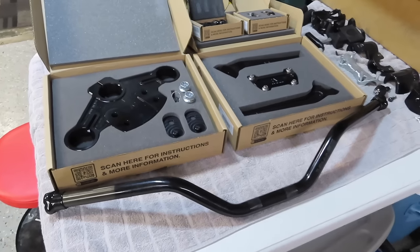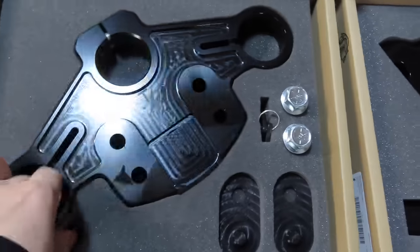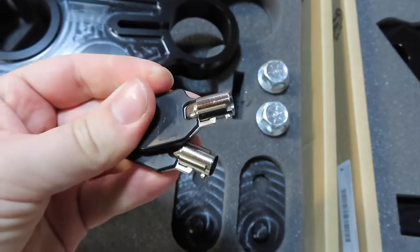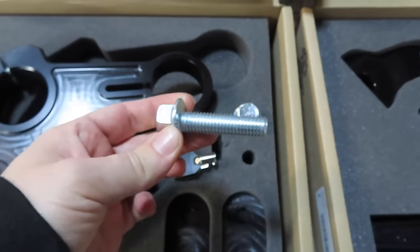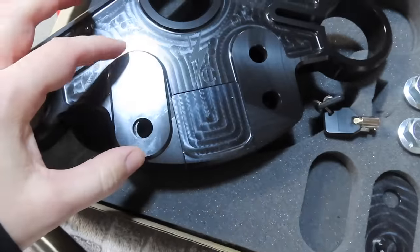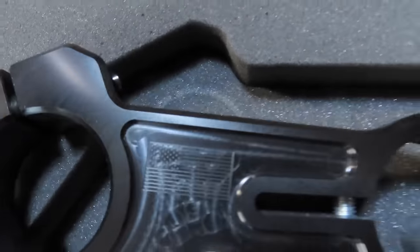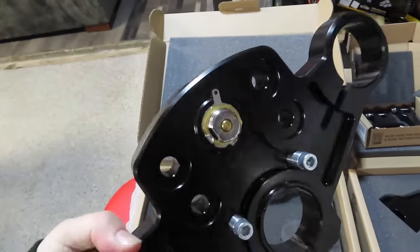Here are the new parts we're going to be installing today. We went with their new billet top tree — it's got the hidden fork lock in here as well. This is a really nice sturdy piece from Thrashin. They provide you with some new keys because your OEM key will not unlock that lock. What's cool is you can adjust where you want your risers — you can make them closer to you or put them in the hole further away. Made in the USA with the Thrashin Supply Co logo and the American flag.